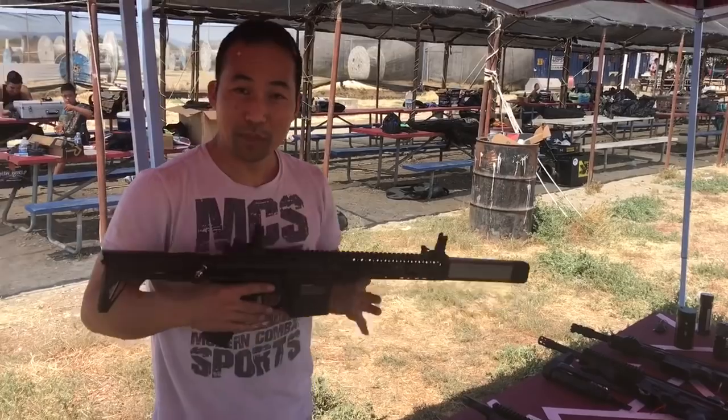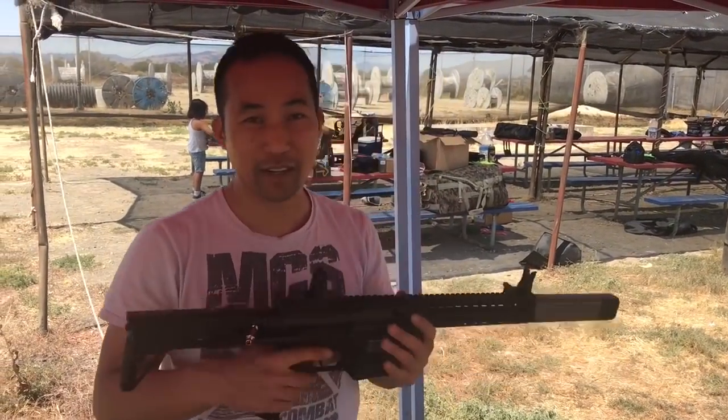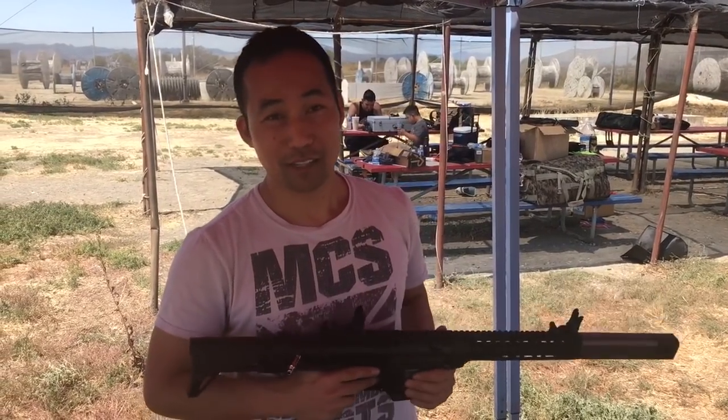Alright guys, that's pretty much all the new products I have at this event. If you guys meet me at an event, check it out — we have all the latest stuff. Check our website out, mcsus.com. Thank you for watching.